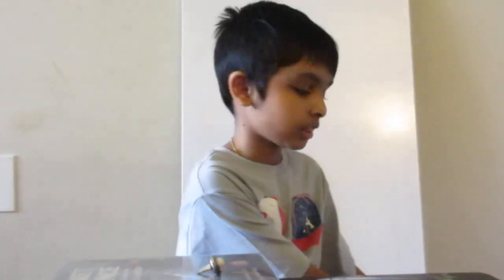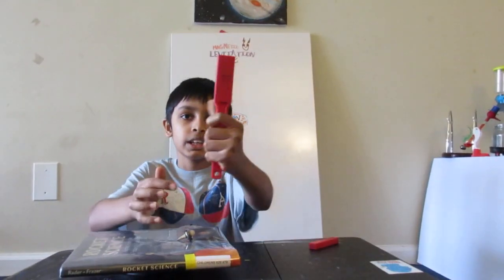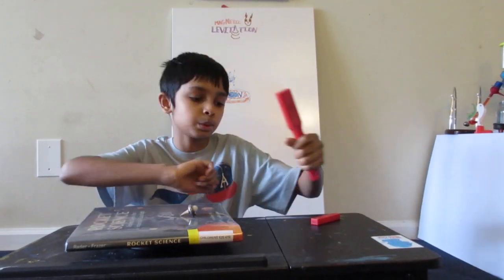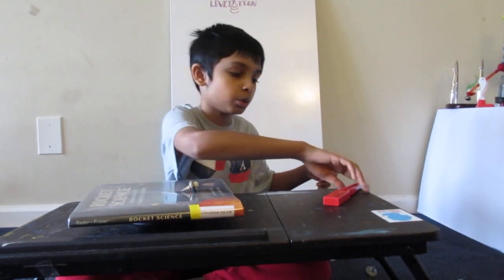So let's start by taking two magnets. Here I have two magnets and they have their north and south poles. This magnet has its north pole here, and this magnet has its south pole; and this one has its north pole and this one has its south pole.